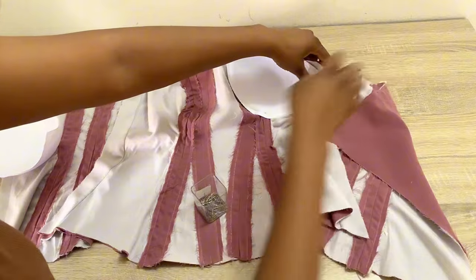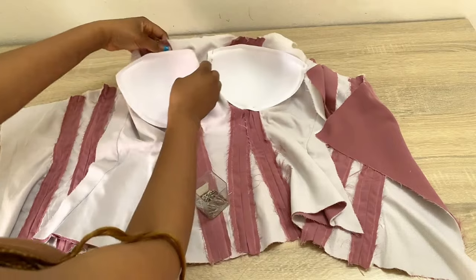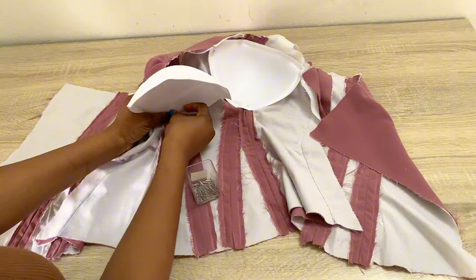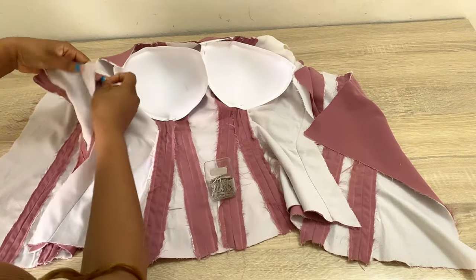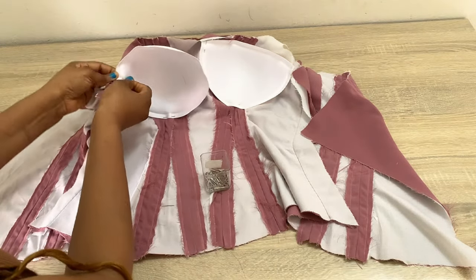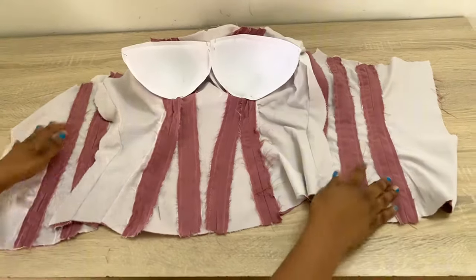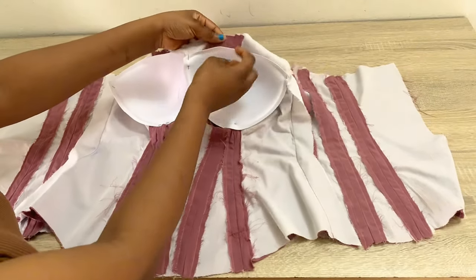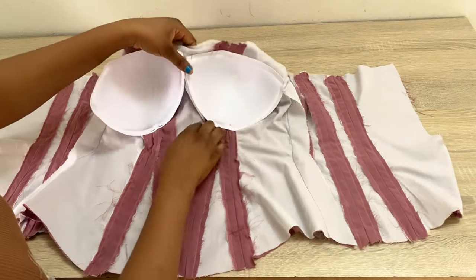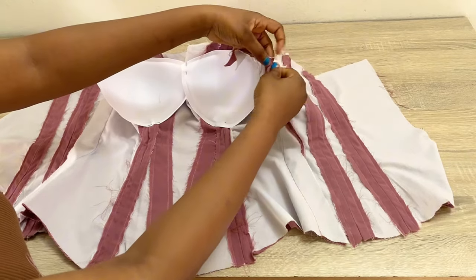You're going to do the same thing with the other cup — place it at the underbust, pin it down at the side and the center just like I'm doing here. Now make sure that your cup is not touching the upper part of your corset — you must have 0.5 to 0.75 inch stitching allowance at the upper part, otherwise after stitching it down it's going to look funny and bulgy at the upper area. After pinning your cup down, you'll use your needle and thread to tack it to the allowances, making sure the tacking doesn't show at the front.